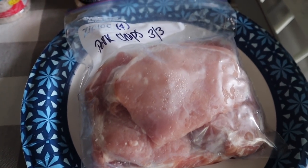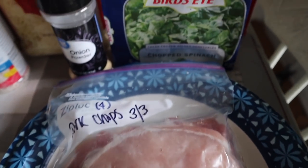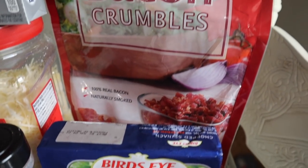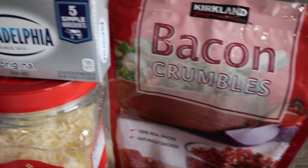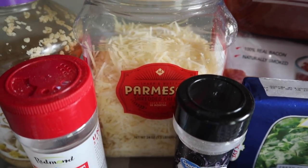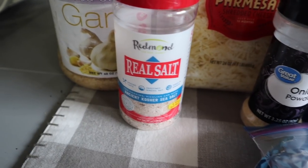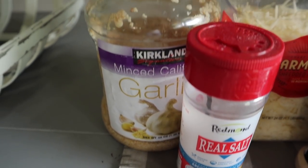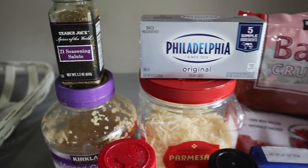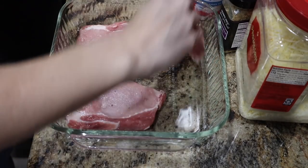Ingredients you're going to need: I'm using a pound of thin sliced boneless pork chops. This is the Bird's Eye frozen chopped spinach — just a package of chopped spinach. You're going to need a fourth of a cup of bacon crumbles, one block of cream cheese, half a cup of shredded Parmesan cheese, half a teaspoon of onion powder, a fourth of a teaspoon of salt — I love Redmond's — one tablespoon of minced garlic, and one teaspoon of 21 Seasoning Salute by Trader Joe's. But you can use whatever seasoning you have on hand.